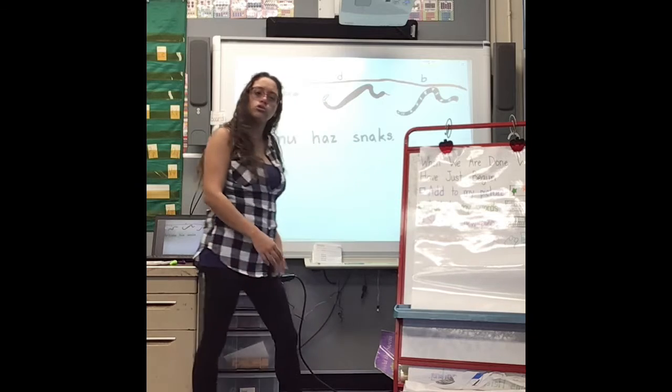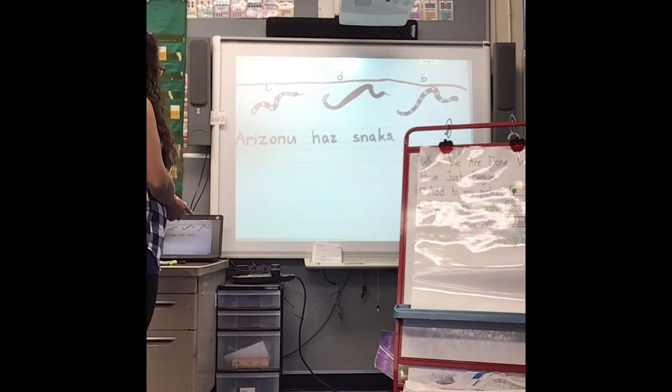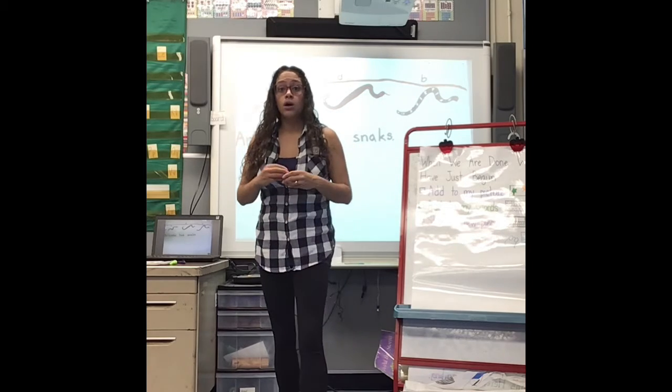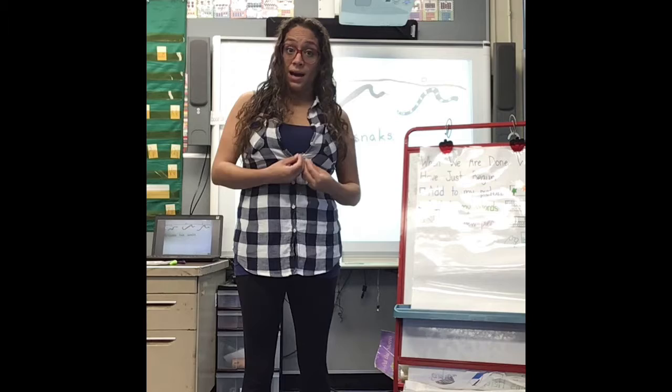So — add to my words. Do I have my words? Arizona has snakes. I do have my words, and I'm going to leave it like that for now because I want my readers to concentrate on the detail, and my detail is that Arizona has snakes.